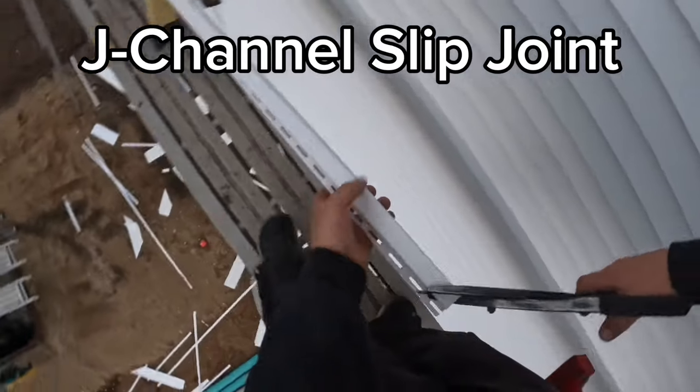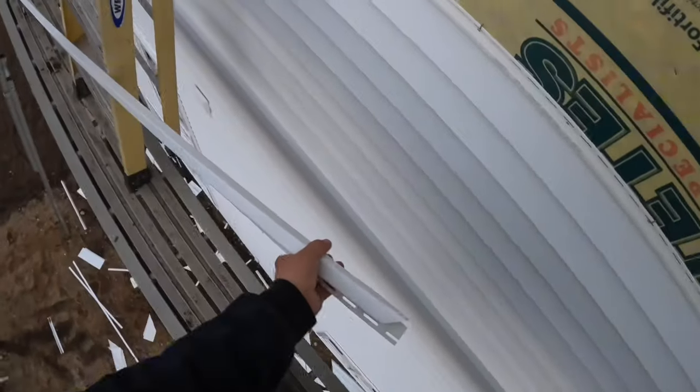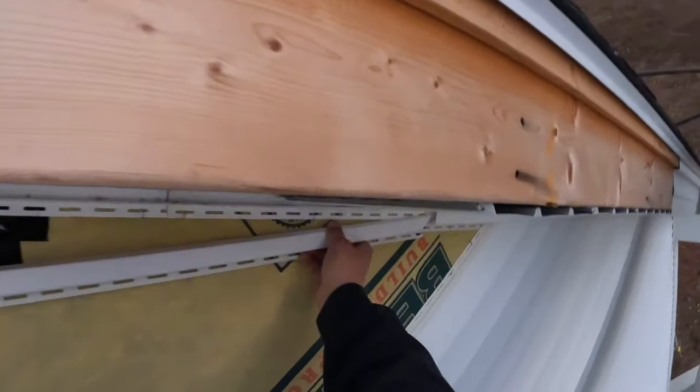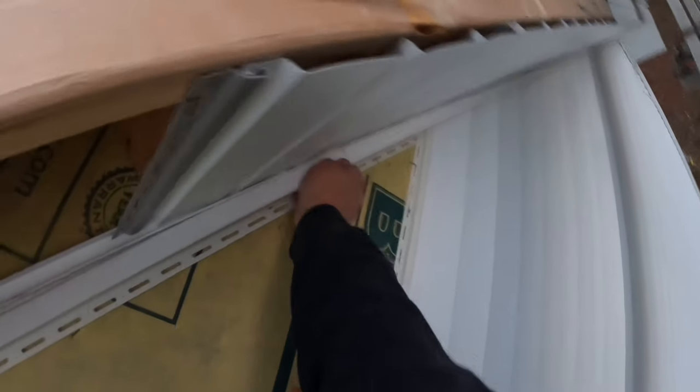Okay guys and gals, here we have a J-channel slip joint. You can see I cut the face out angle, and now I'm cutting a V in the inside trough. I made sure to cut the V further than the short point of the face, and here I'm pinching the rolled hem of the J-channel to slip it inside the other one.